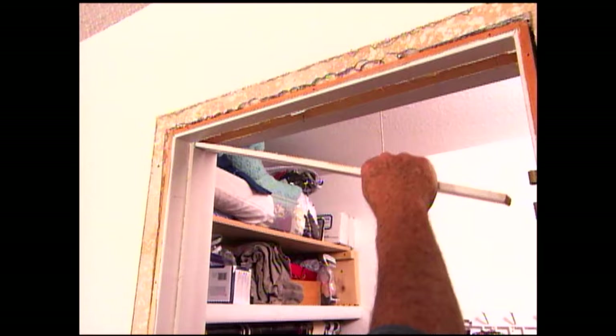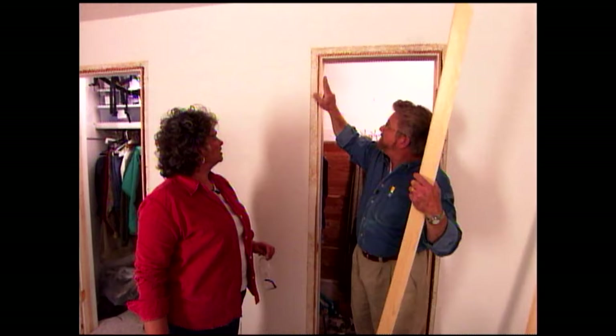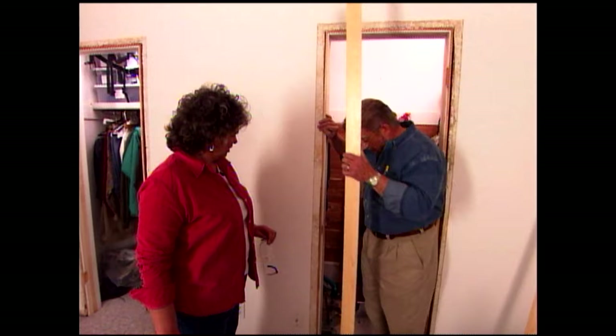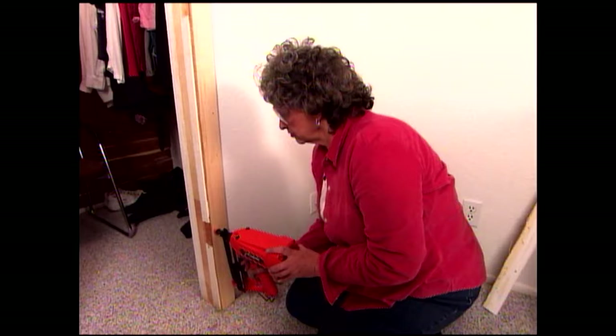Arlene arrives and I explain the situation. We took off the casing around the door because we needed it flat. What we're left with is this ugly joint and unfinished wallboard. So I want to put flat molding on here — and Arlene came just in time. She attaches the molding with a nail gun, and after giving it a coat of paint, we're ready to install our first display case.